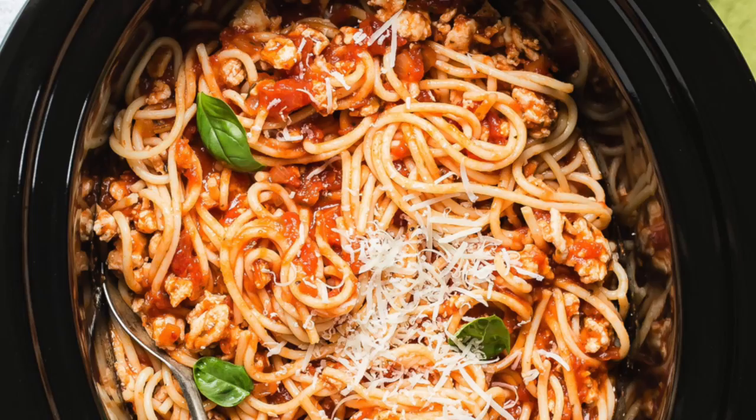Our family loves two things: basically anything in a crock pot and spaghetti. So when you merge those, you get the most genius recipe in the entire world — crock pot spaghetti.